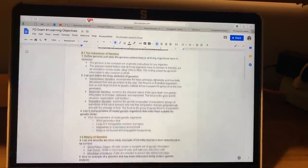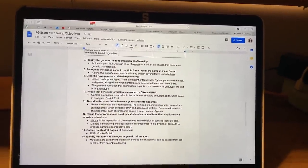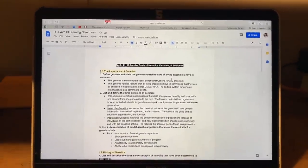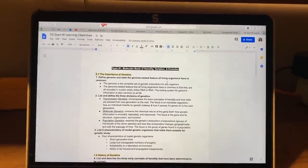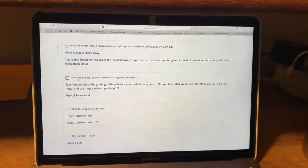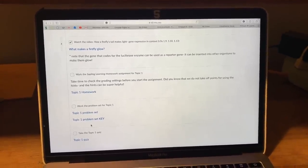I finished the learning objectives — it's a reasonable length for one full topic. Each unit has a checklist, and this will cover all the learning objectives for exam one. Now I need to move on to the homework, the problem sets, and then the quiz.